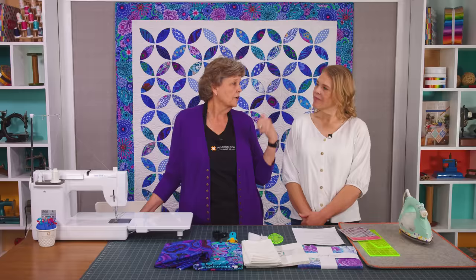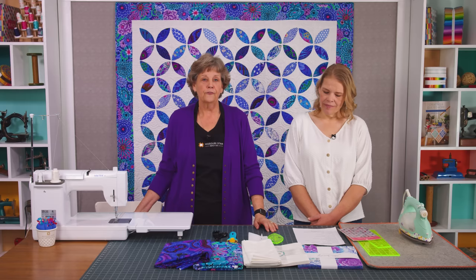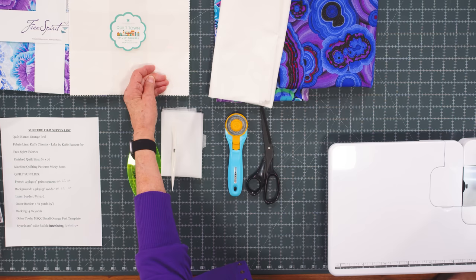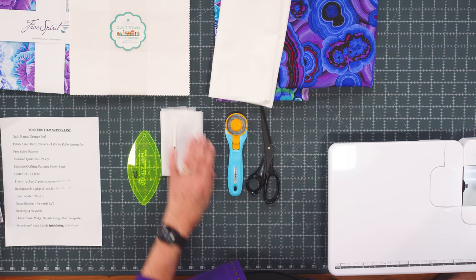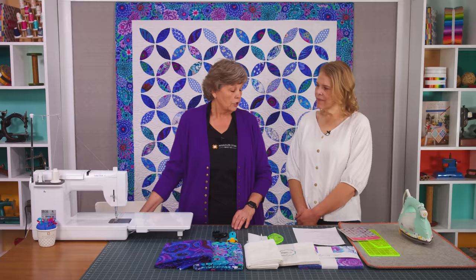To make this quilt you're going to need one packet of 10-inch squares or four charm packs. On our classic quilt we used Cave Classics, and this is called Lake by Kay Fawcett for Free Spirit Fabrics. You're also going to need some background fabric — we used Quilt Town, our new Missouri Star Quilt Town fabric, a white-on-white print with our little Missouri Star on it. You'll cut that into fourths or use four charm packs.